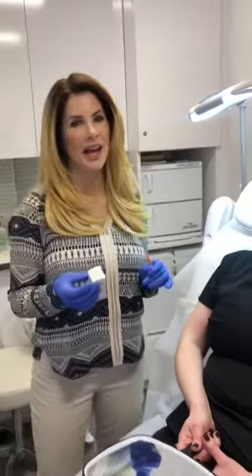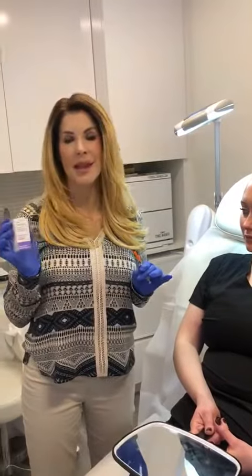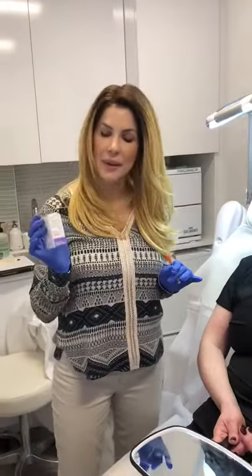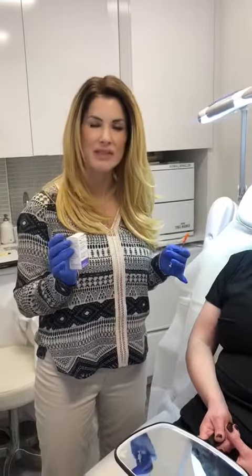Hey there, so today we're going to go ahead and inject our lovely patient Leanne with just a little bit of Hylinex, which is hyaluronidase enzyme. It's going to dissolve any sort of a hyaluronic acid based filler.